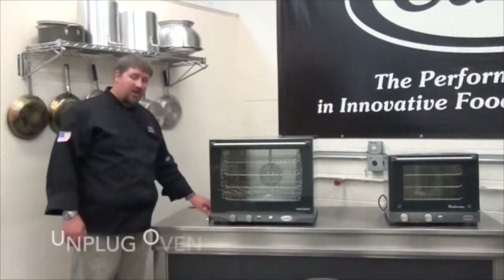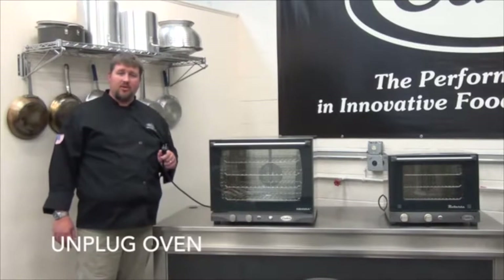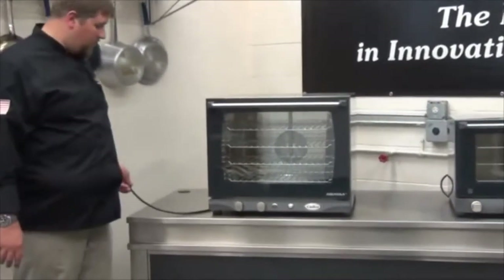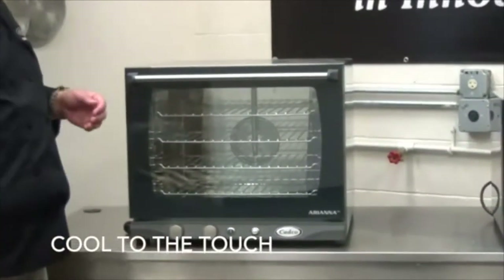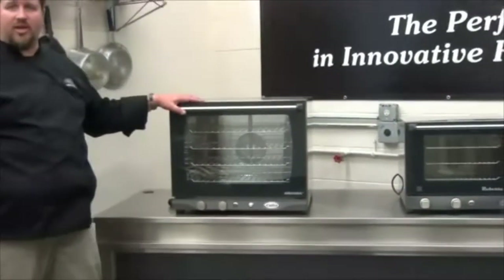The first thing you want to do is unplug your oven. This is no matter whether you have a 120, 220, or 220 locking oven. The second thing you want to do is check to make sure that the oven is cooled down. The easiest way to do that is just feel right above the door. If the oven is cool to the touch, you're good to go to start cleaning.